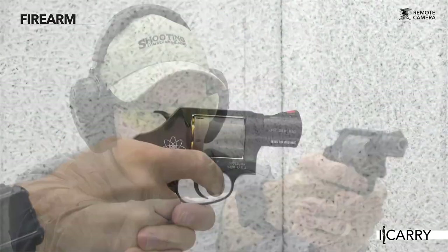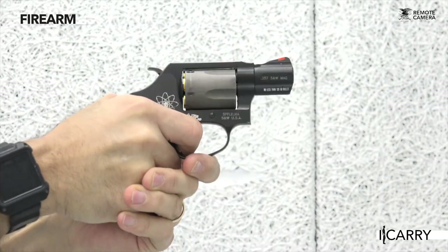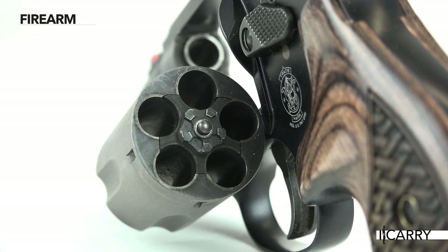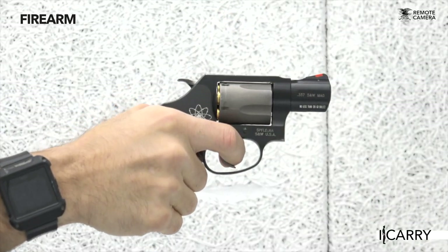The 360 PD is chambered in 357 Magnum and at just under 12 ounces is quite the handful to shoot with full power 357 Magnum loads. I don't recommend it unless you really, really want your hands to feel like you've beaten them with a mallet. However, it does mean you can feed it a steady diet of 38 Special +P ammo and not worry about potential damage from recoil. It also leaves the door open for full power Magnum rounds when facing four-legged threats should you be in such a situation.